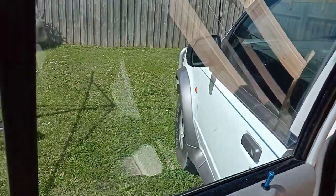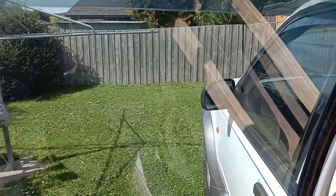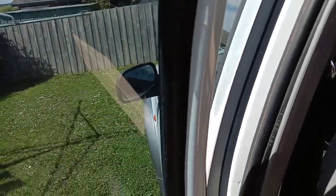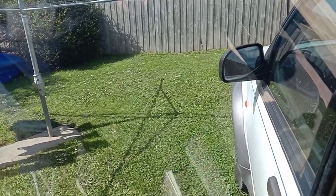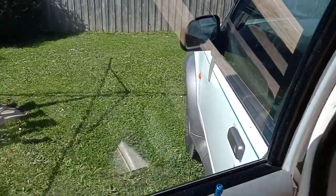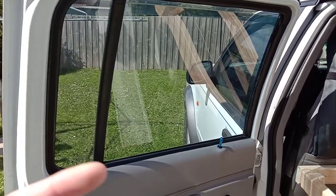If we want to wind the windows down, I was thinking of putting a fly screen all along there and down there. Then if you wind your window down you've got your fly screen and you don't get bugs coming in.